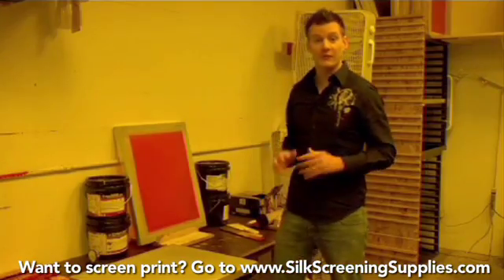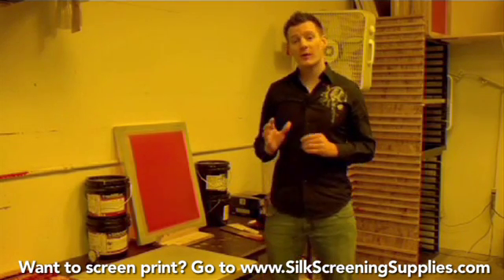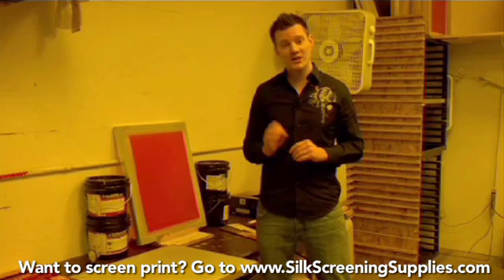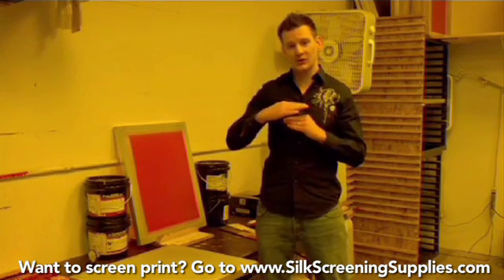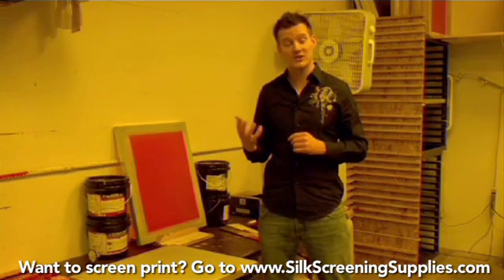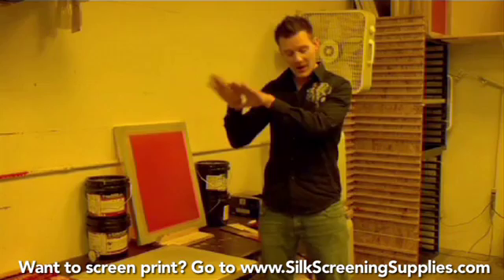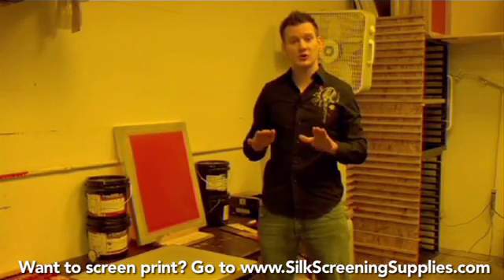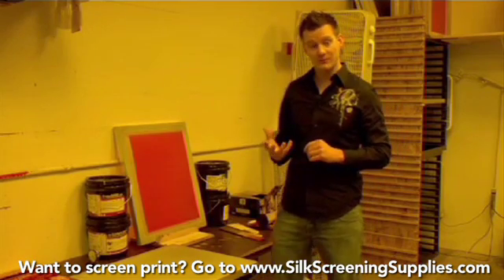When it comes to printing white ink there are really four major contributing factors. The first is the screen. You really want to have a tight mesh tension on the screen in order to lay down the ink on top of the shirt. If you're using a low mesh tension screen that has a lot of flex in it, you would allow the mesh to sit on the shirt and more smash the ink into the shirt. So a tight mesh tension screen is important.